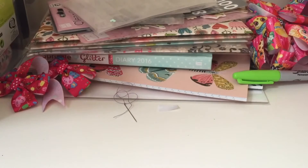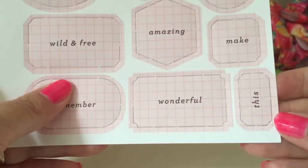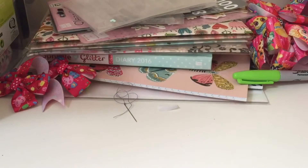The first thing we have are these pop-ups — you pop them off their card. I can't think of the name off the top of my head. It says 'Remember, Wonderful, Wild and Free, Truth, Adventure, Shine, Memories, and Brave.' They're a nice pink color with little squares and they're thick quality, which is good.